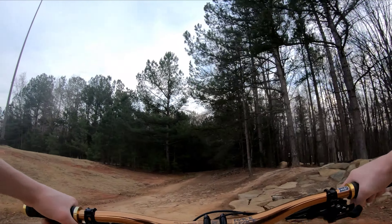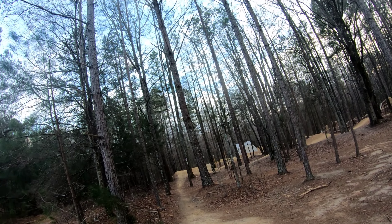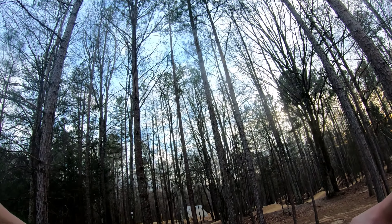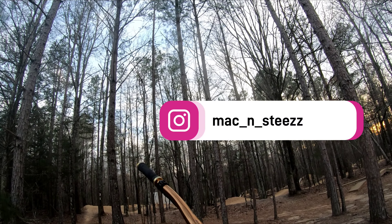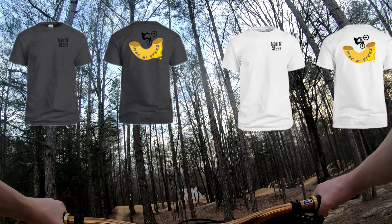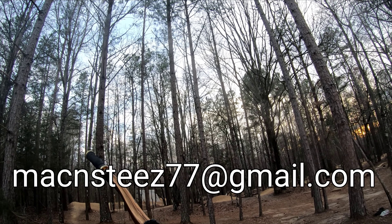Gotta get tuckies on this wall. Get a little scrubber whip. Oh yeah, t-bog this one. Nice table. Oh, got this — kind of cased it. Here's this weird little log thing. That was a good lap! Got a nice little whip at the beginning, did a t-bog. First lap's always like either completely terrible or just money.